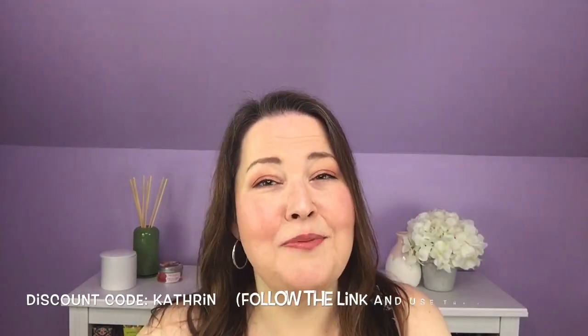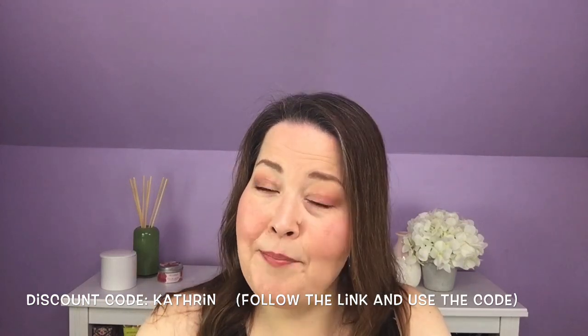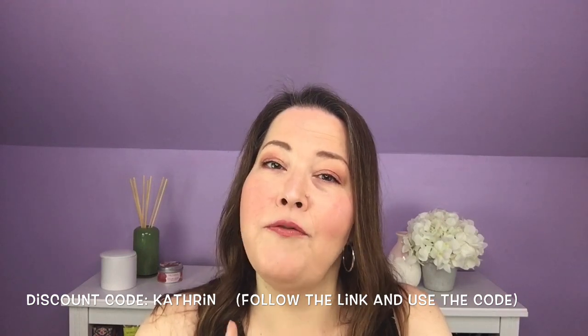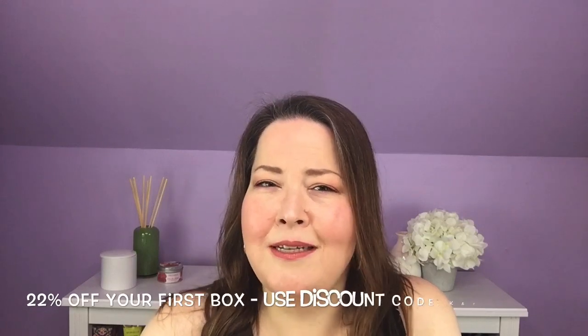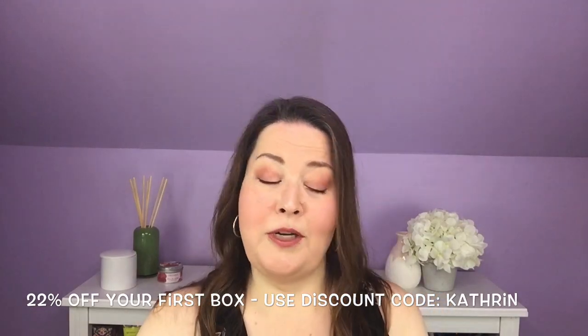The other upside to me doing the box was they said they would give me a link, and I will put that below. If you guys use that you will get 22% off your subscription. I know 22% is a slightly unusual amount, but I will put the link below and if you click on it you will get 22% off.